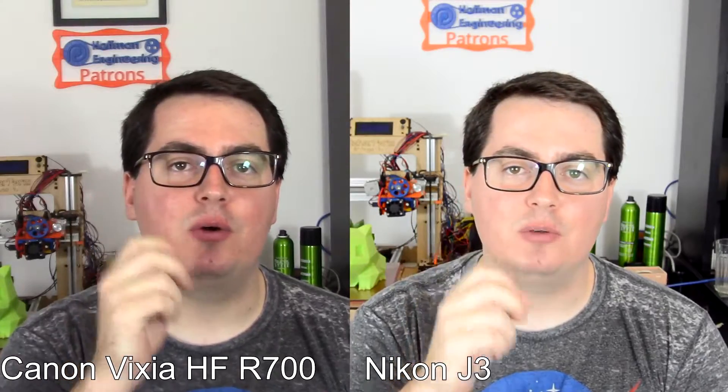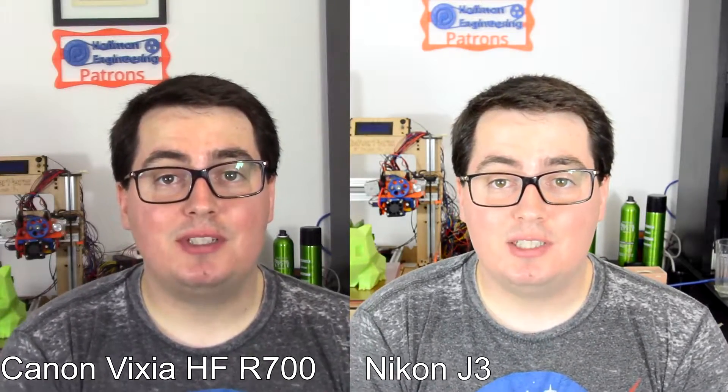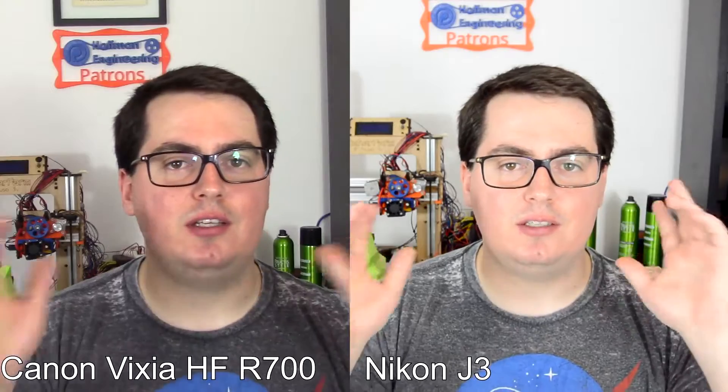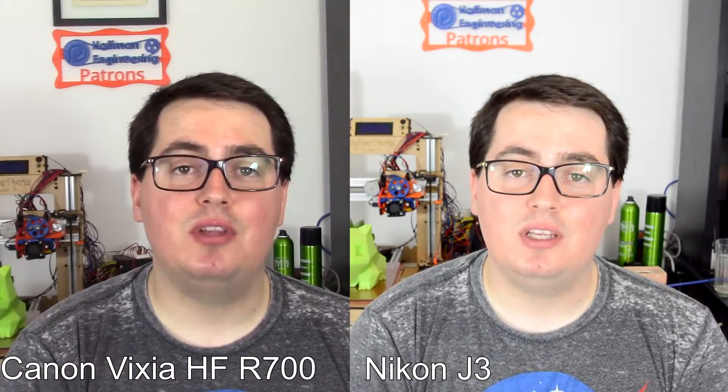Here's the first point of comparison. I've got both my Canon and my old Nikon J3 set up and recording, so I should be able to do a nice split-screen comparison between the two cameras and see the differences in image quality. This is my talking-to-camera workflow with the lights set up behind and off to the side. We'll try this out, and then I'll start up a print and see how the differences look when I'm looking at the printer.